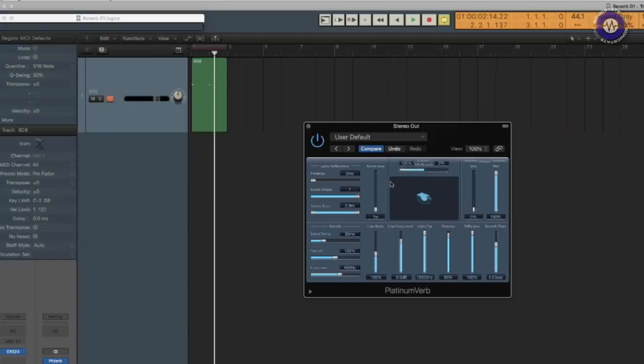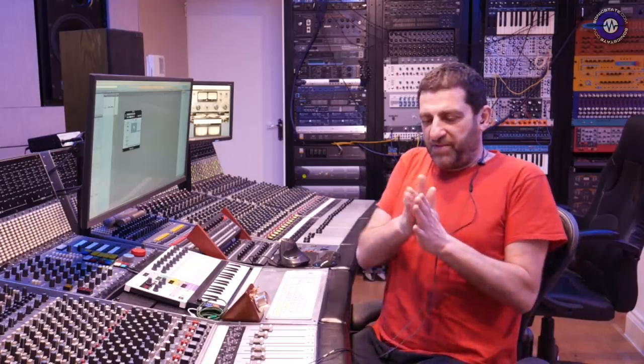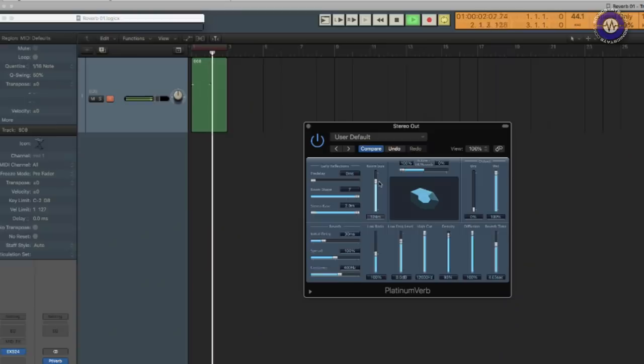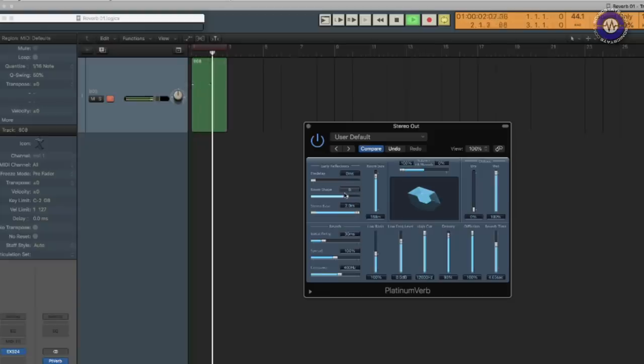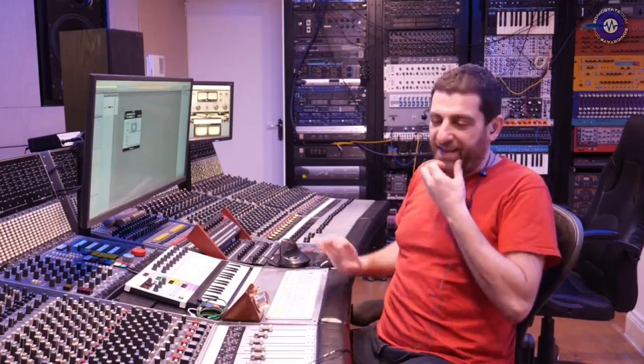Let's listen to what this sounds like — now we're hearing only the early reflections. You can hear there's a bunch of delays that are much, much tighter together. Because they're not much diffused, if you would have them equally spaced in time, you'll hear a comb filter — a metallic kind of ring. So they're actually arranged in a pattern. You can hear the individual reflections — there's probably about eight of them or something. I can change the room shape, which changes this pattern.